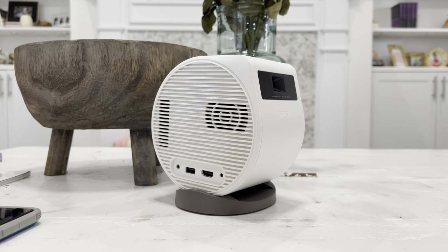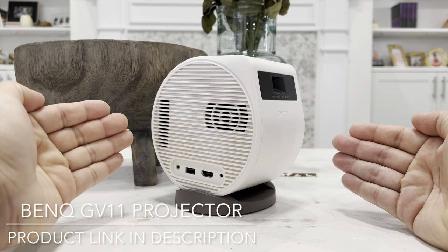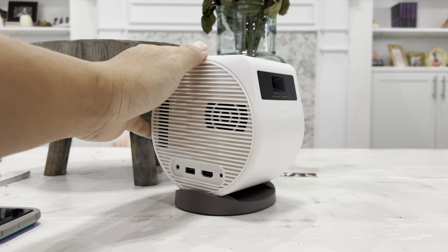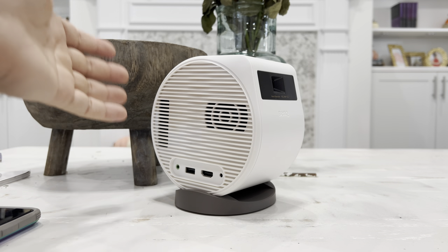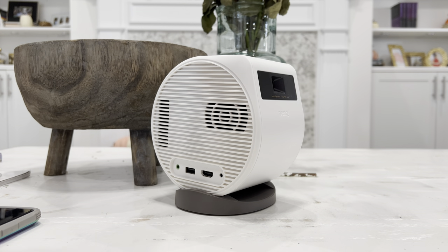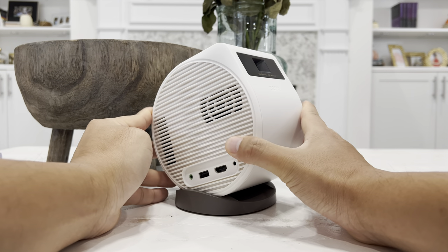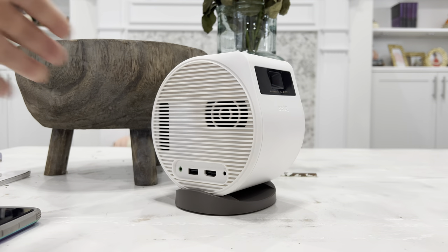Hey guys and welcome to Happy Rider Reviews. In today's video, we are taking a closer look at the newest and latest projector from BenQ. This is the GV11, the Free Angle Projector. This is the first projector I've ever got my hands on that does not require you to put it on a bookshelf, table, or hang it on your ceiling, because it can angle the projection anywhere you want.